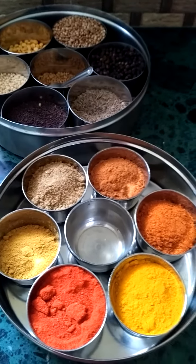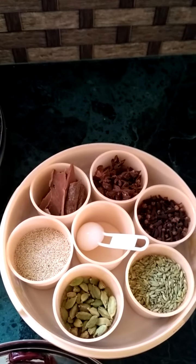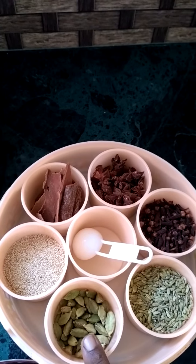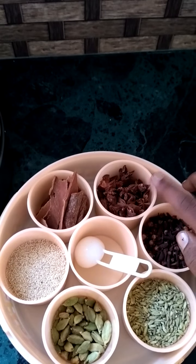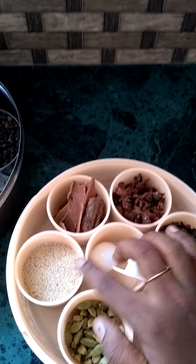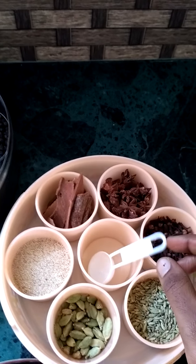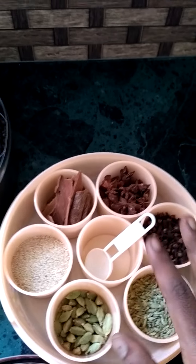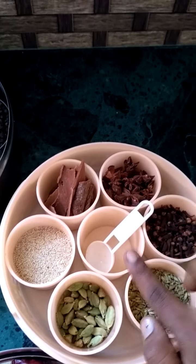Now I'll show my third masala box — my special one. This has all aromatic spices like cardamom seeds, fennel seeds, cloves, star anise, cinnamon sticks, and poppy seeds. You can also store your other whole spices like dried rose petals or any other spices that I may have missed here.